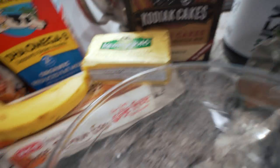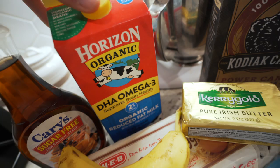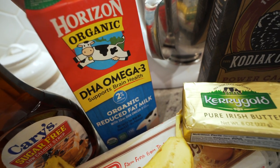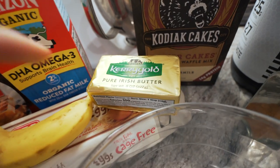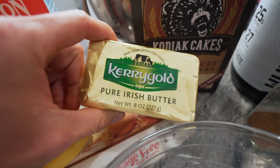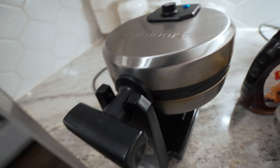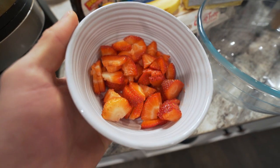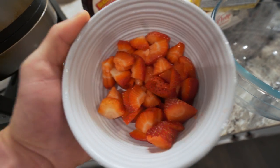One egg, a mashed up banana, and I'm going to use some milk as needed to make it a thinner consistency. I'm going to top it with about a tablespoon of Kerrygold butter and sugar-free syrup. And I almost forgot — I'm going to top it with about a cup of these chopped up fresh strawberries. So we're going to make these waffles right now.